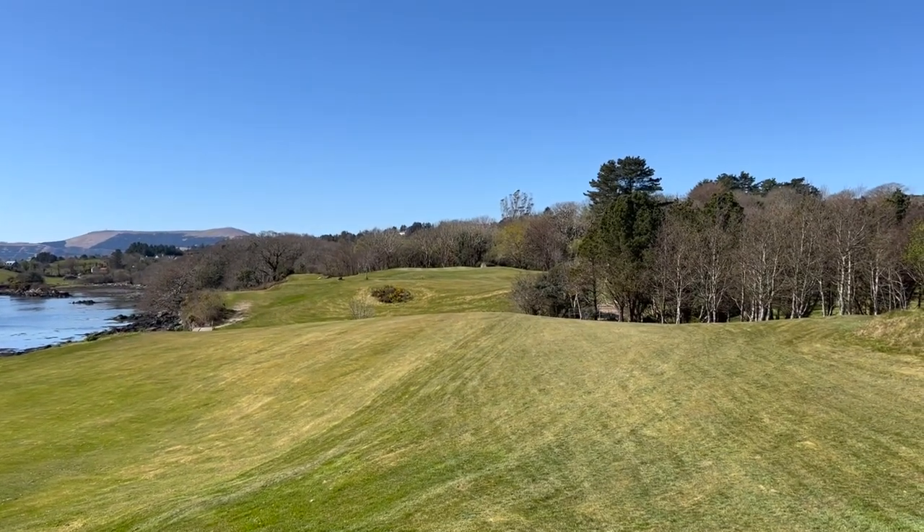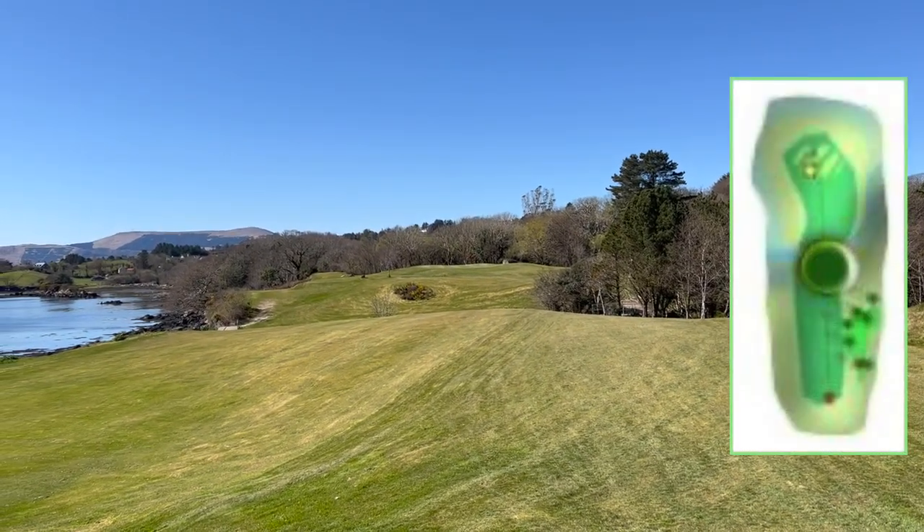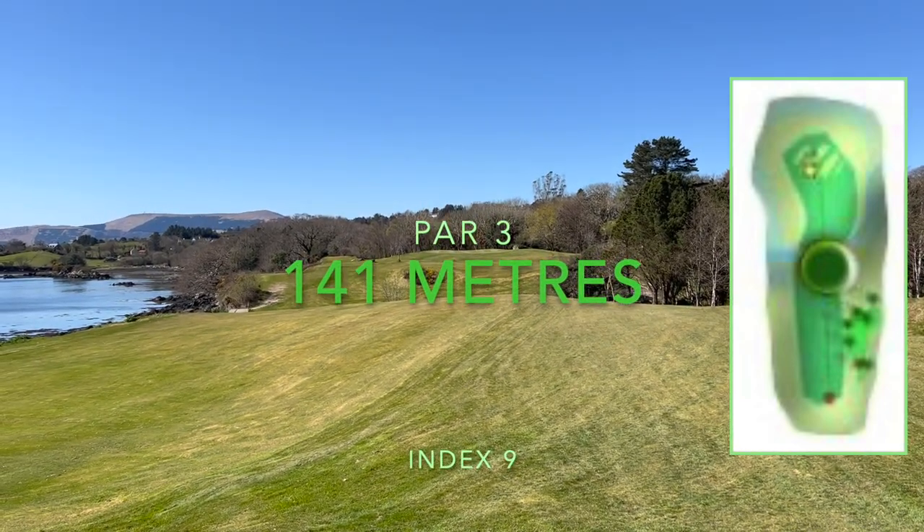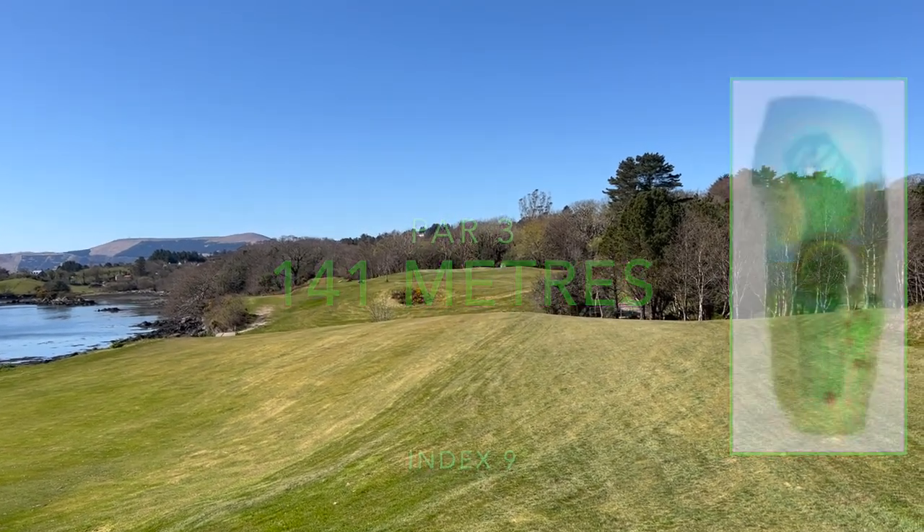So the sixth hole is the first par 3 we come to in the course. It's 141 metres and it's index 9. It's pretty easy to see — that's your green right there. Let's see how we get on with this one.